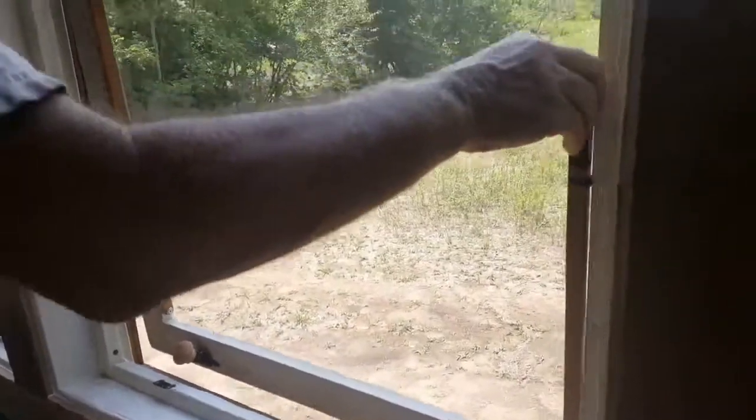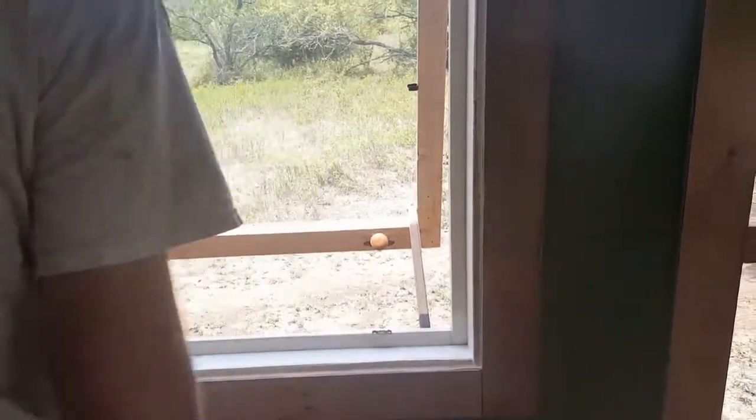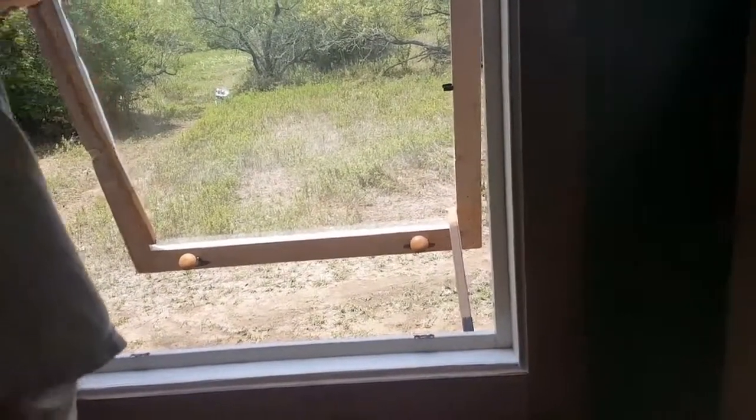We're trying to build this tiny house for around $15,000. I've got to admit we are over budget — we're at about $15,500 on materials for this house.